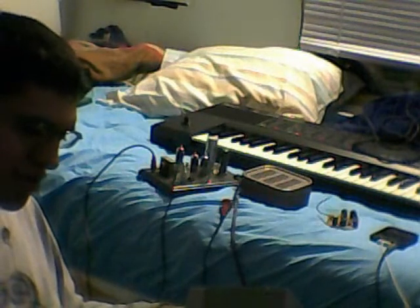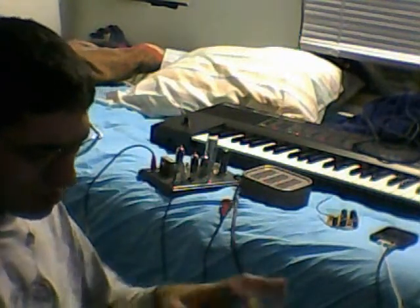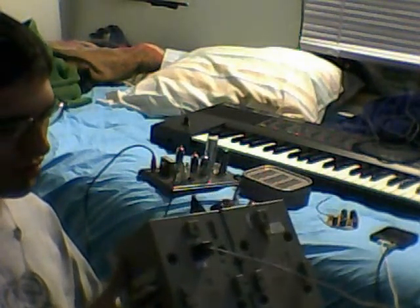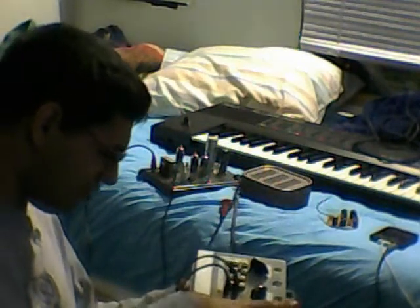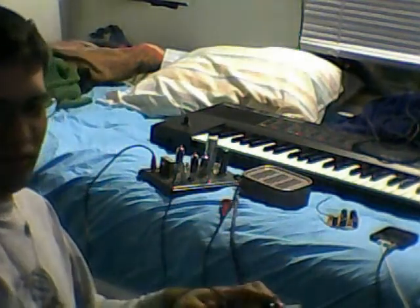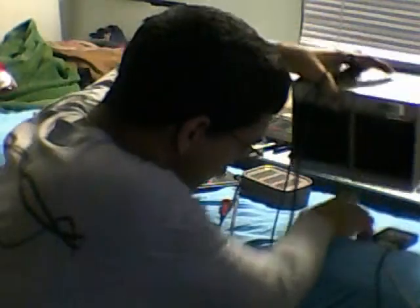That controls the internal speakers and master power. Battery charge and AC/DC — there are two one-amp batteries in here. That connector is for the AC line with a nice power supply in here. And there's a battery selector switch. I think I have too much time on my hands.